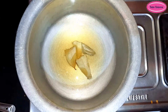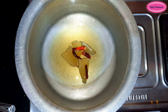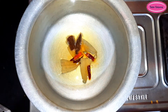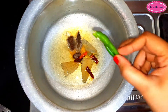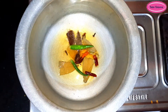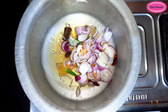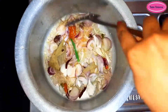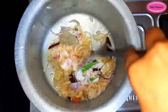Now I have taken a big container. I am going to heat it. Add 2-3 red chillies and 2-3 green chillies and mix it well.